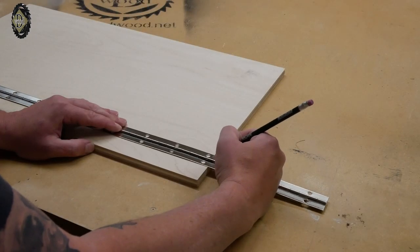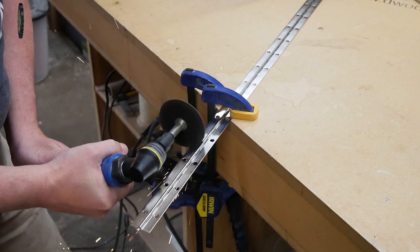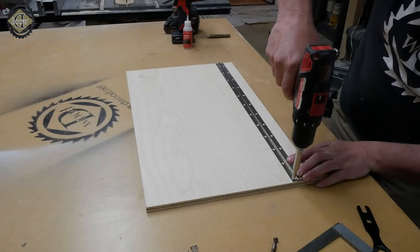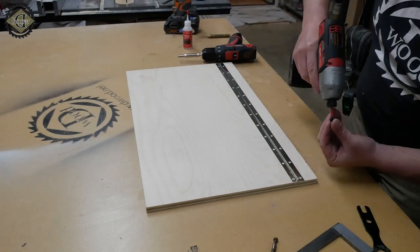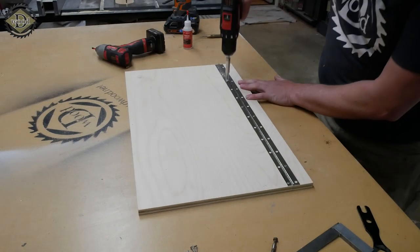Now that I have that cut, I take my piano hinge, mark how long I need it, and just use a simple cutoff wheel or a hand saw to cut it down to size. Using a self-centering bit, I drill the first hole, put one screw in to hold it, and then drill all the rest of the holes to get my screws in for this hinge.